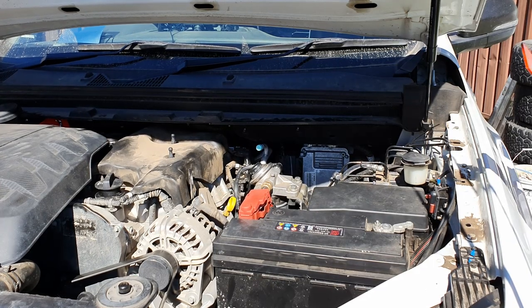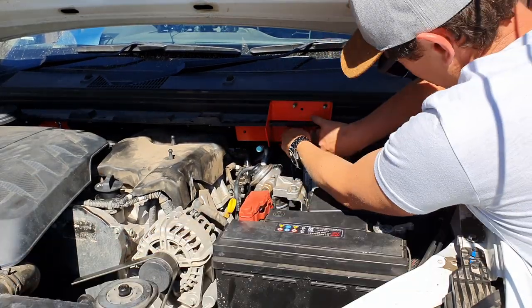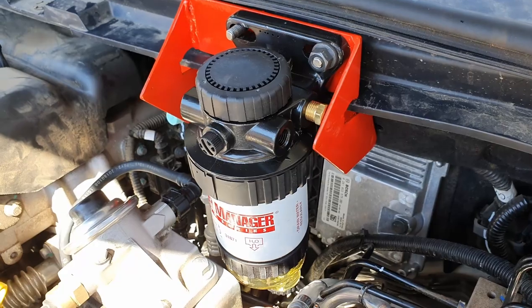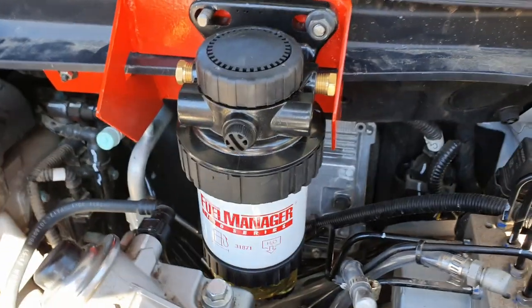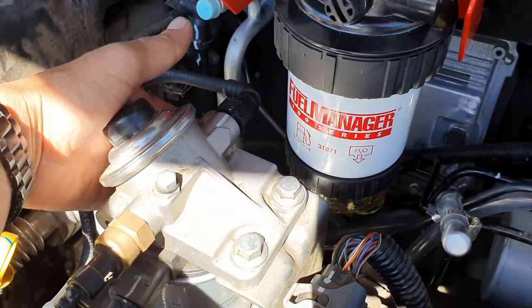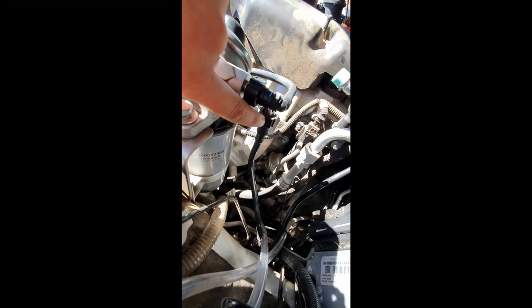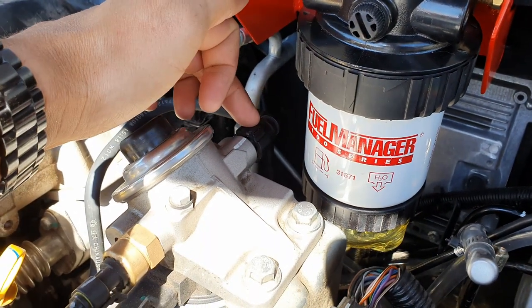Let's jump across to the ute and get this installed. To start off with, let's get the bracket mounted up so we can see what lengths we need and where we're going to connect everything. I've just loosely mounted the fuel filter to check where the mountings will go and where the hoses will run from. The intake hose for the factory fuel filter is just underneath here — I'm going to disconnect that and run it up to the intake on the secondary fuel filter.